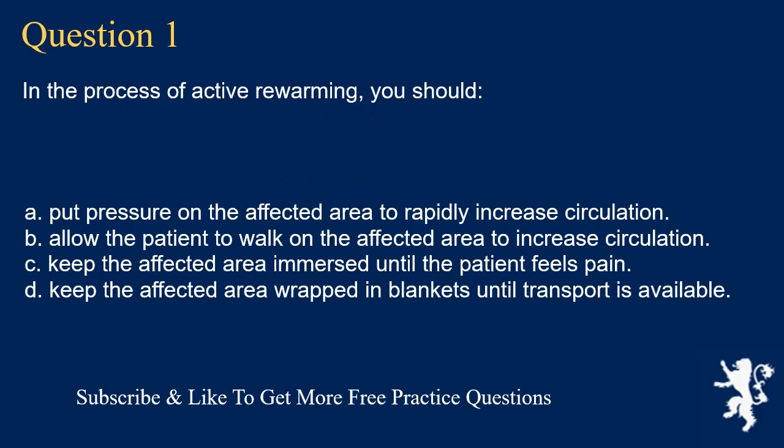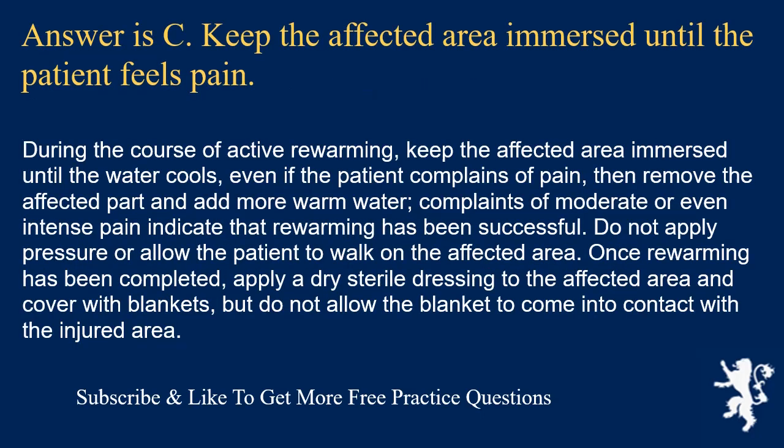Question 1. In the process of active rewarming, you should: put pressure on the affected area to rapidly increase circulation; allow the patient to walk on the affected area; keep the affected area immersed until the patient feels pain; or keep the affected area wrapped in blankets until transport is available. Answer is C. Keep the affected area immersed until the water cools. Even if the patient complains of pain, remove the affected part and add more warm water. Complaints of moderate or even intense pain indicate that rewarming has been successful.